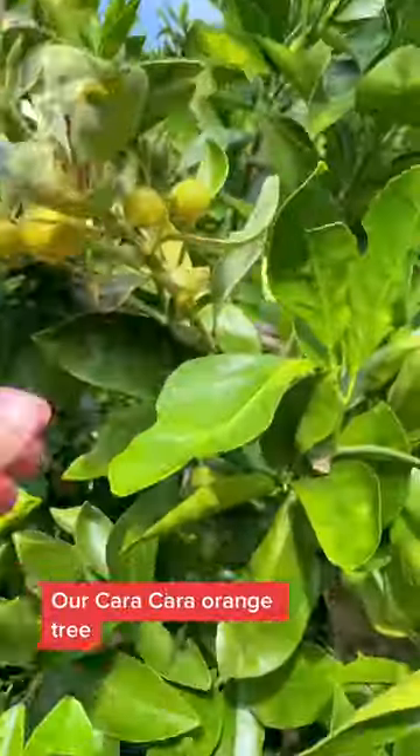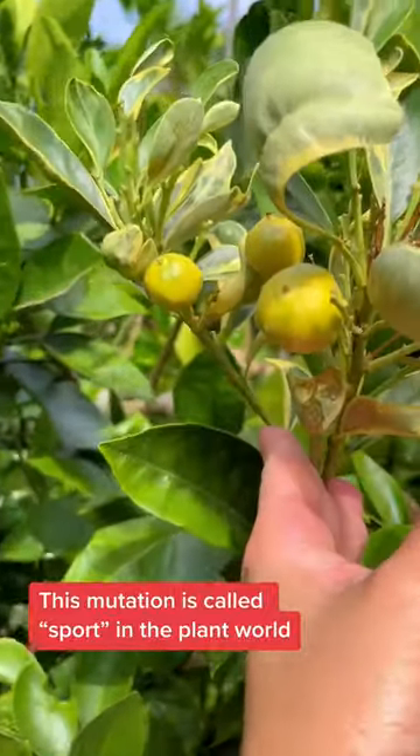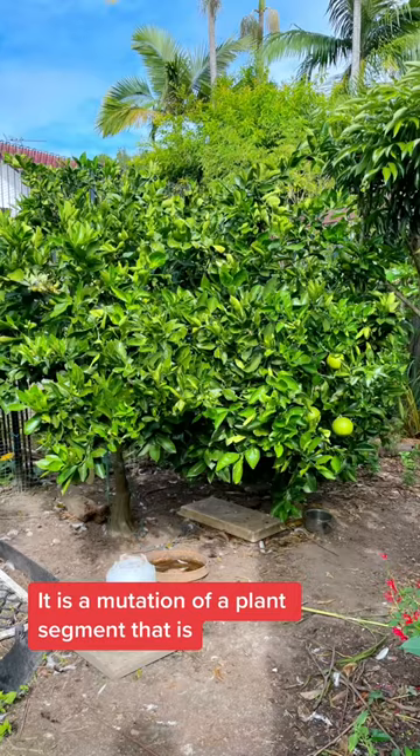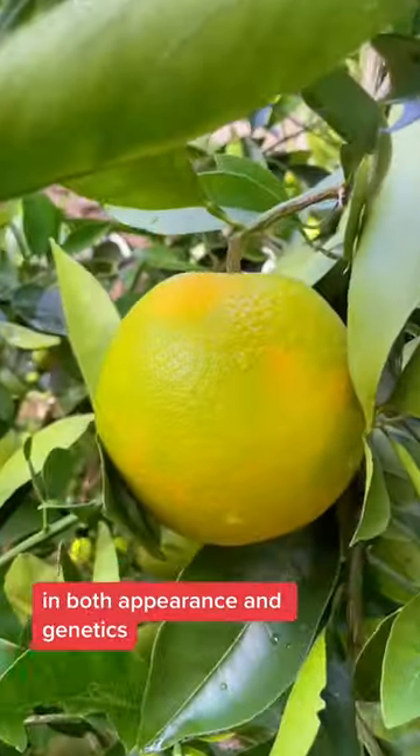Check this out! Our caracara orange tree has got a variegated branch. This mutation is called sport in the plant world. It is a mutation of a plant's segment that is distinctly different from the parent plant in both appearance and genetics.